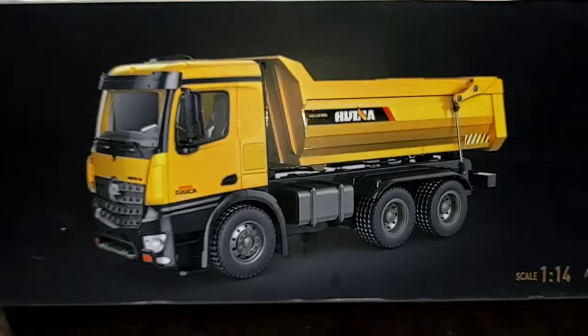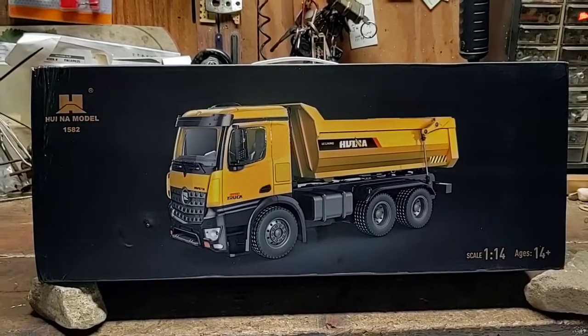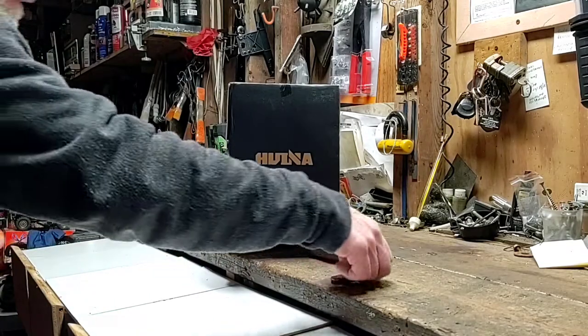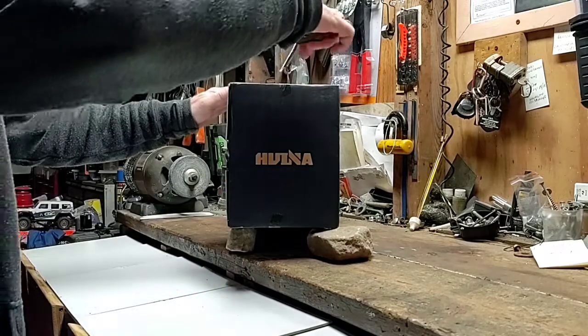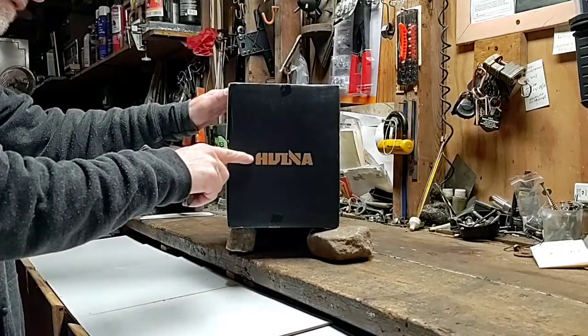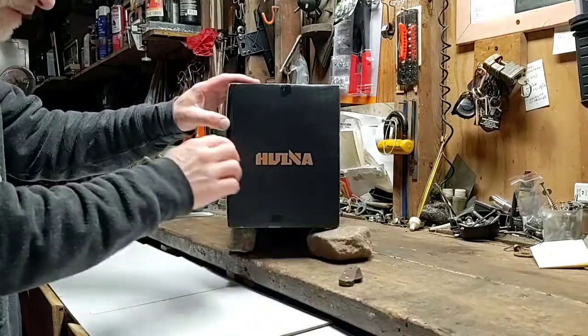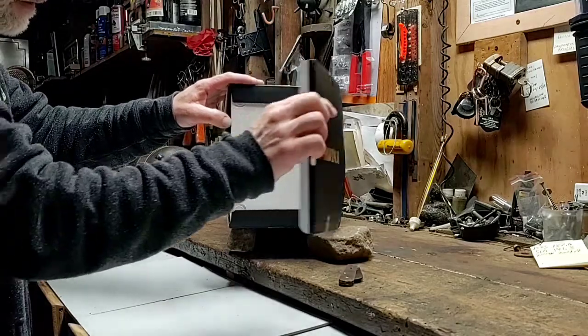And just like that, we're back to the front of the box again. Let's get a knife out, bust this baby open and see what she looks like firsthand. Cracking her open. Once again, my brother's dump truck — he owns the legendary Buckster Loader, the Wina 1593 Excavator, and now the 1582 Dump Truck.